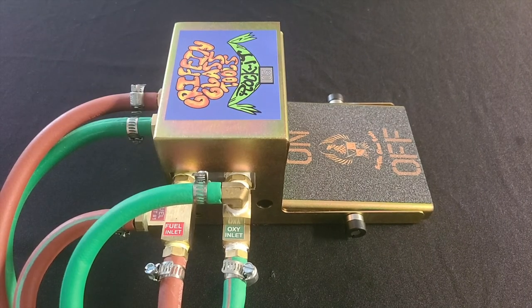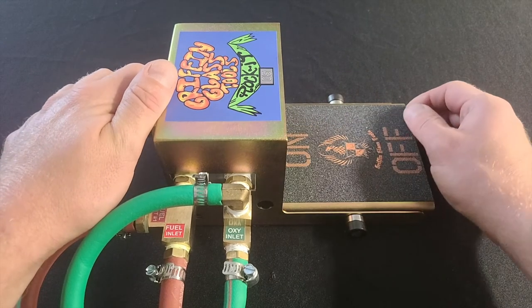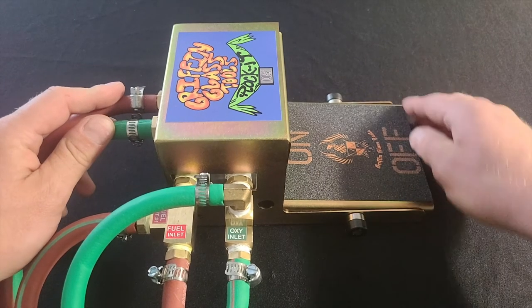Let's take a quick look at the on/off action of the Griffin rocket foot pedal. Here we have it in the off position, and as we'll use with our foot — not our hand — pressing on kicks the outer fire on, and you can kick it off with the same action.